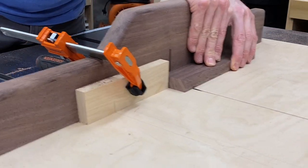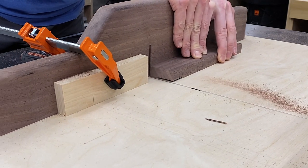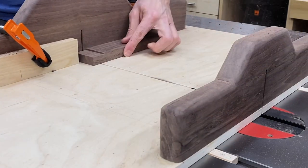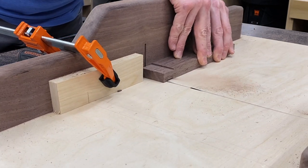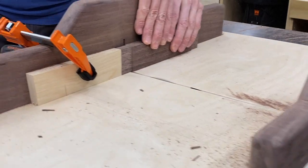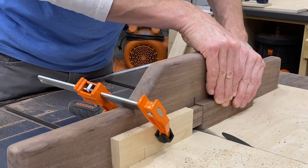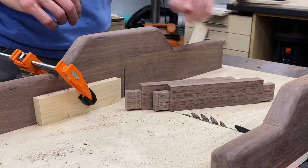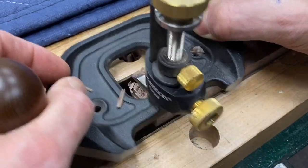I'm using my table saw sled and a stop block — the stop block establishes my shoulder. Then I'm using a technique where you drag the piece across the blade back and forth to remove the rest of the waste. This is a perfectly safe method, but if you're not comfortable with it, you can just make repeated passes back and forth across the blade as we did with the bridle joint. I do the same thing on the top and the bottom of the tenon. And there you have it — twins! Router plane for the win to clean up any saw marks.